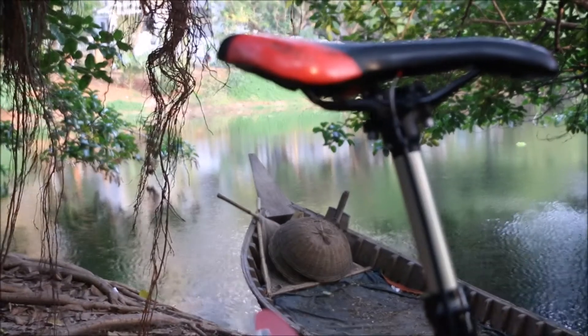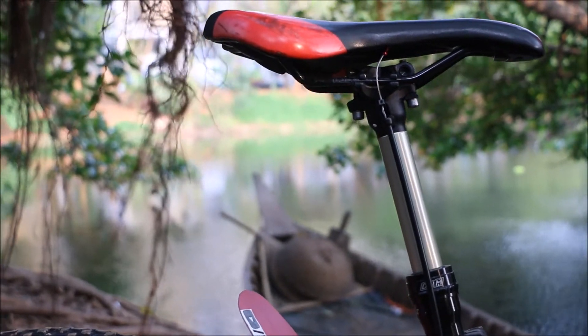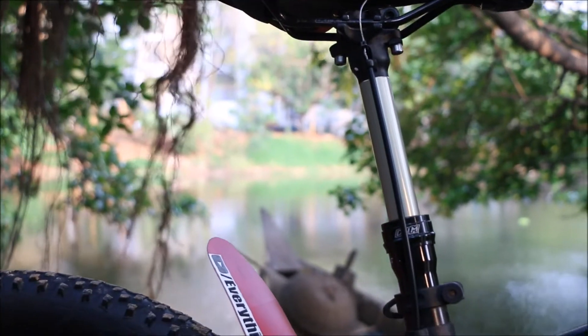If you guys have been paying close attention, you might have noticed I got a dropper seatpost for quite some time now. The reason I never talked about it is because I wanted to give you guys an honest review after using it for a good amount of time.